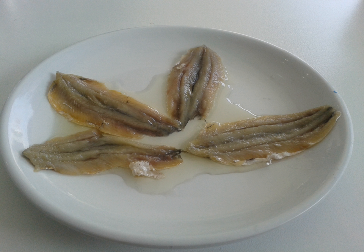Lakerda comes from Byzantine Greek 'lakerda', which in turn comes from Latin 'lacerda' or French.